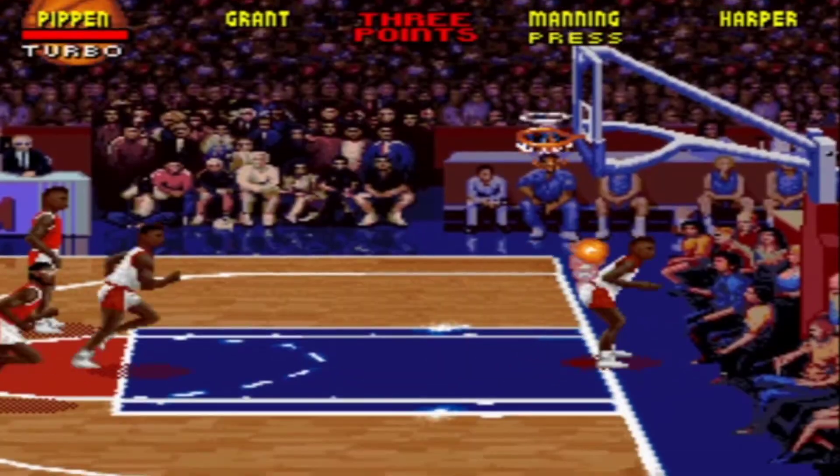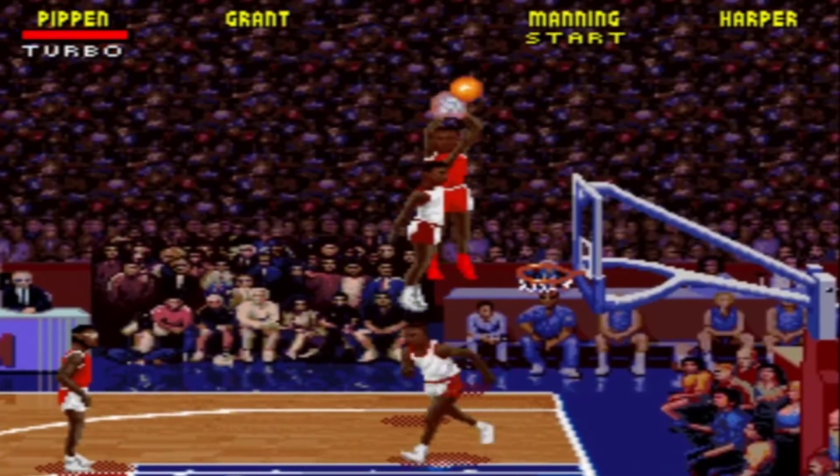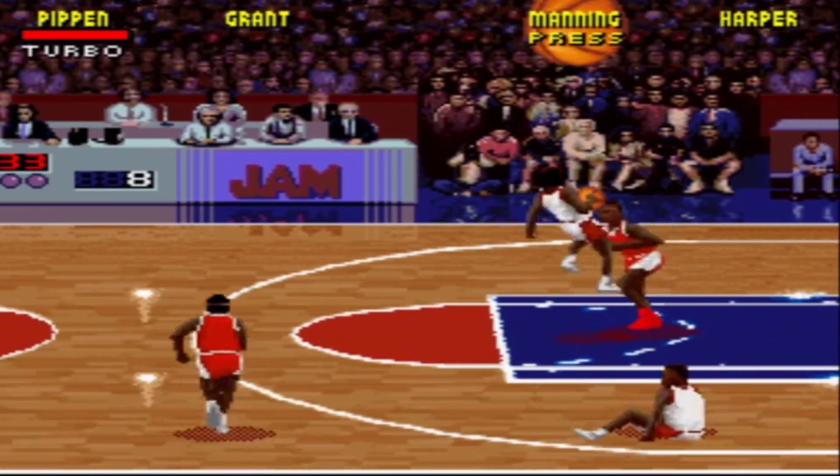You can actually also get this same effect without using the Game Genie. When you are on the Tonight's Matchup screen, press the B button 7 times, and then the Up button, Y button and also the B button until the game starts. So that's pretty cool too.